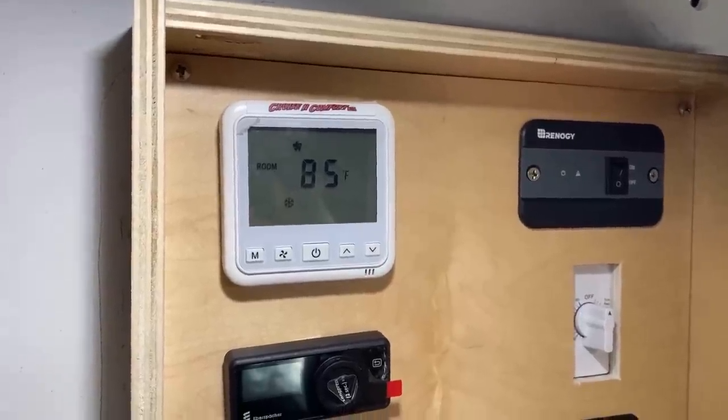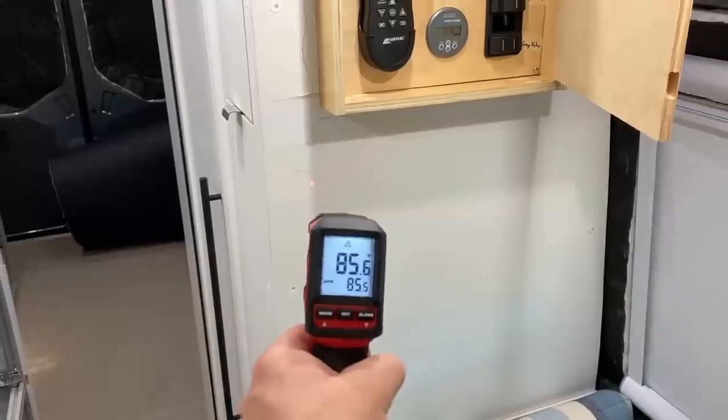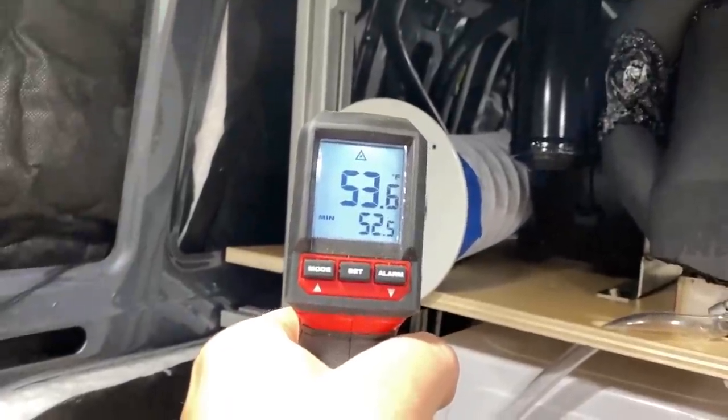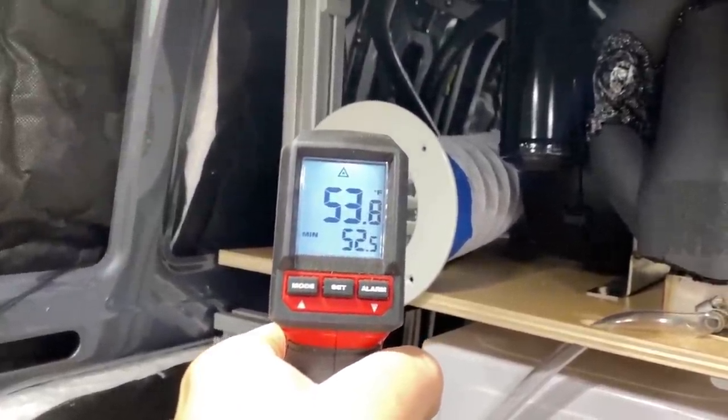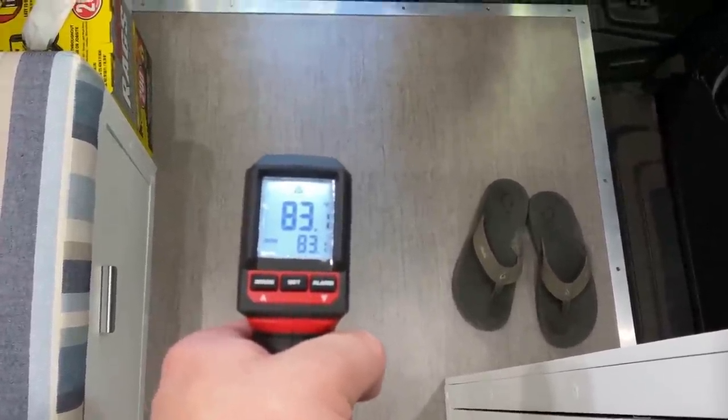We have run this test for 30 minutes now. The thermostat is reading 85 degrees, so it has definitely dropped in here — and let me tell you, it does not feel like 85 degrees. It feels like 75 or high 70s. The walls have dropped to about 85 degrees. The output of the air conditioner is coming out at 53 degrees, which is pretty impressive. The floor has also dropped quite a bit, all the way down to 83 degrees.